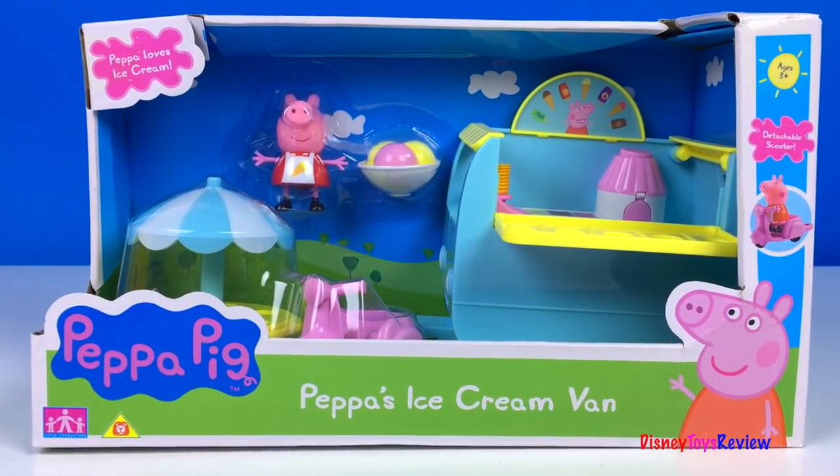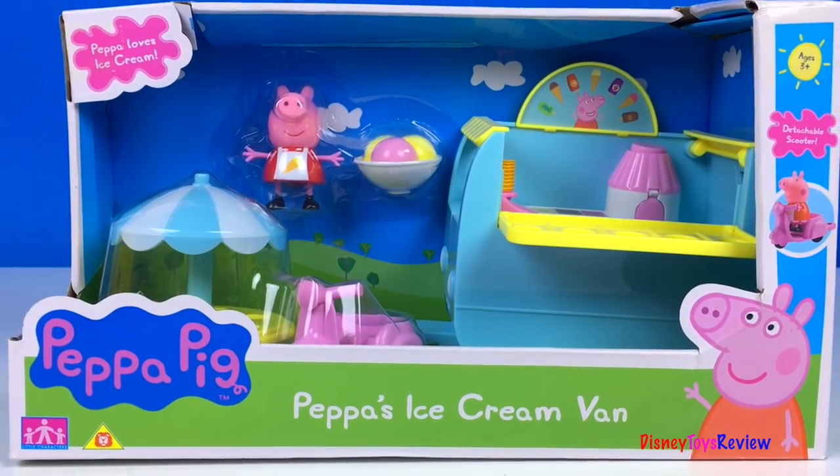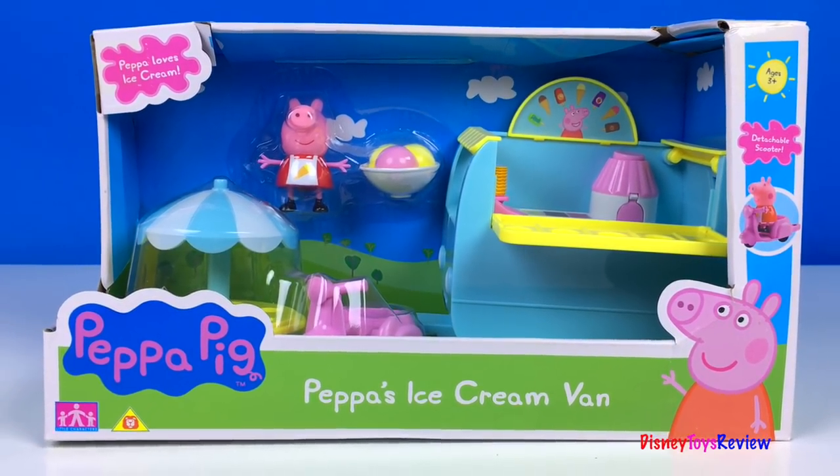Hi guys, Disney Toys Review here. Today we're unboxing this Peppa Pig ice cream van. Wow, Peppa Pig loves ice cream.